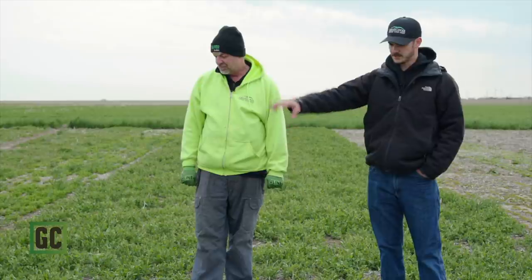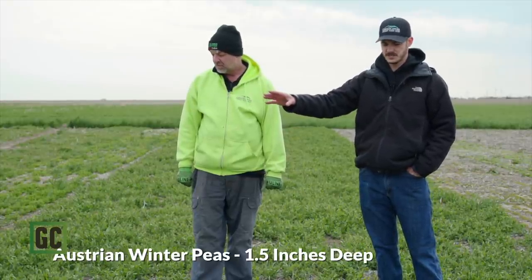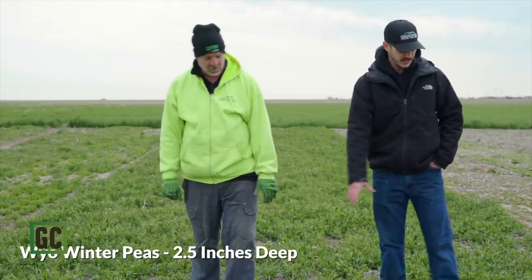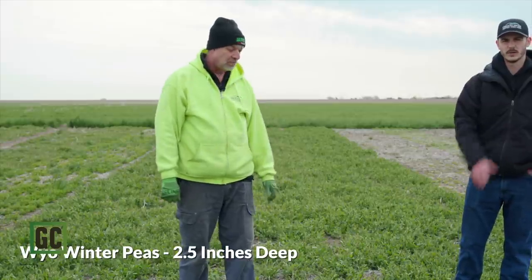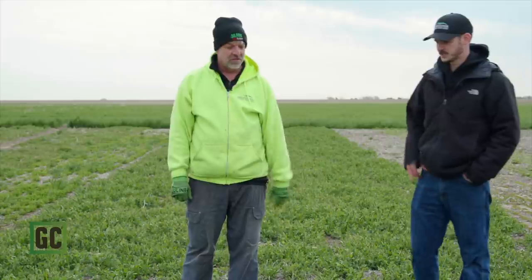These next plots are winter peas, which are not the most reliable overwintering legume for us. But with the snow that we had, these are some of the nicest winter peas we've had as well. We have three strips here. The first two are Austrian winter peas — the first strip planted at one and a half inches deep, the second strip at two and a half inches deep. And then we have our new Wyo winter peas, also planted at two and a half inches deep.